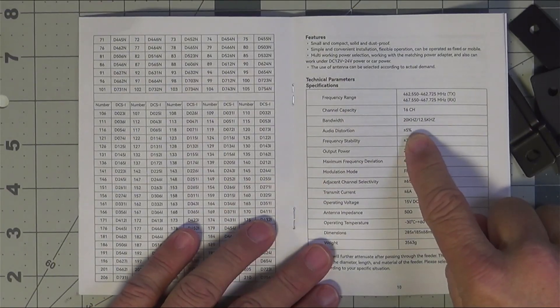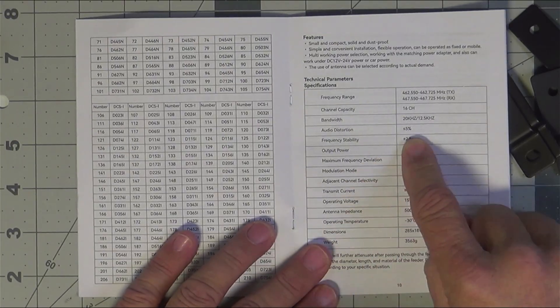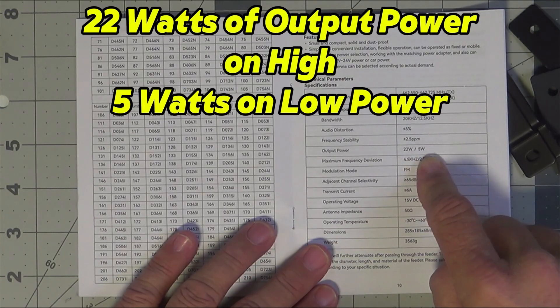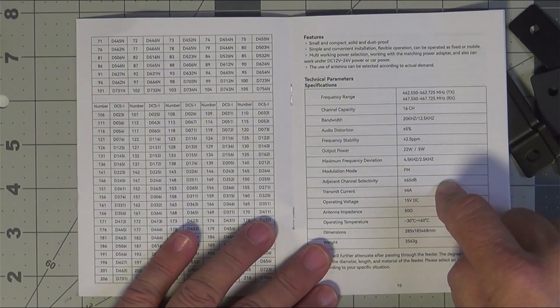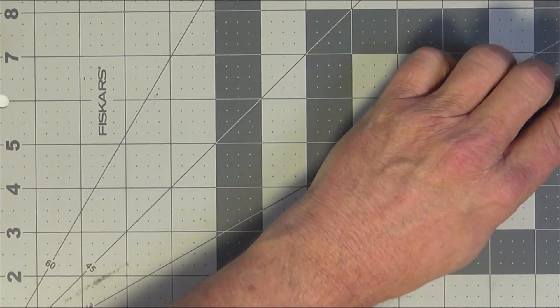It's a 16-channel repeater with a bandwidth of 20 kHz or 12.5 kHz — wide or narrow. It has about 5% audio distortion, frequency stability of plus or minus 2.5 ppm, and 22 watts output power, or 5 watts output — I'm sure you can adjust that. This is very, very cool. There's not a whole lot to configure, but once you're programmed it's pretty much plug and play.